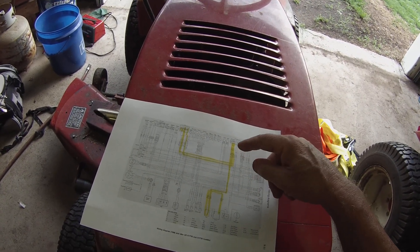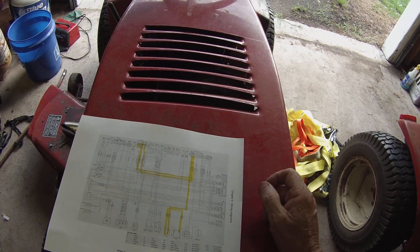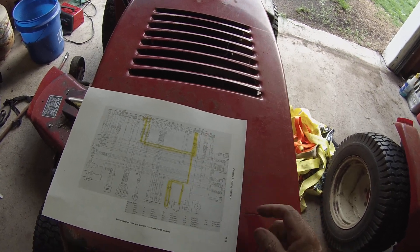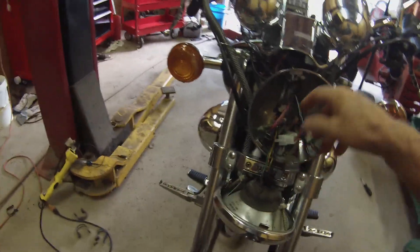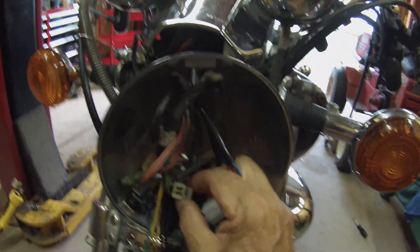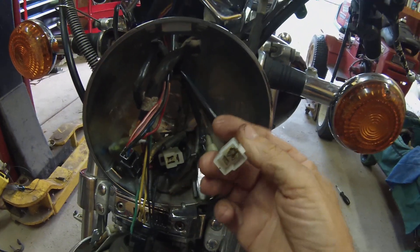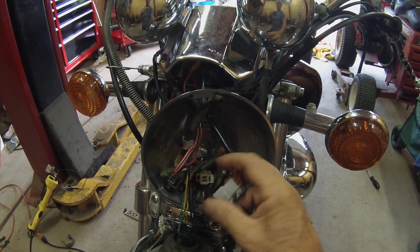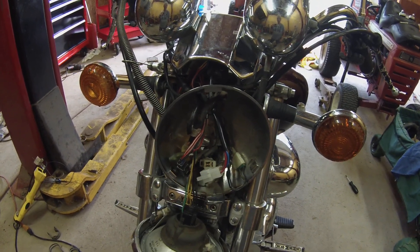I started tracing it from the ignition switch, and inside the headlight bucket there's a connector. I had the key on while I was doing this, wiggling wires, and when I wiggled that headlight connector the headlight came on. So I unplugged it - and hopefully you can see that one wire obviously got hot. It's hard to tell in here but it got hot. It was all corroded, causing resistance, and then it just lost connection because it was so corroded. I wiggled it and it worked - things started and ran.